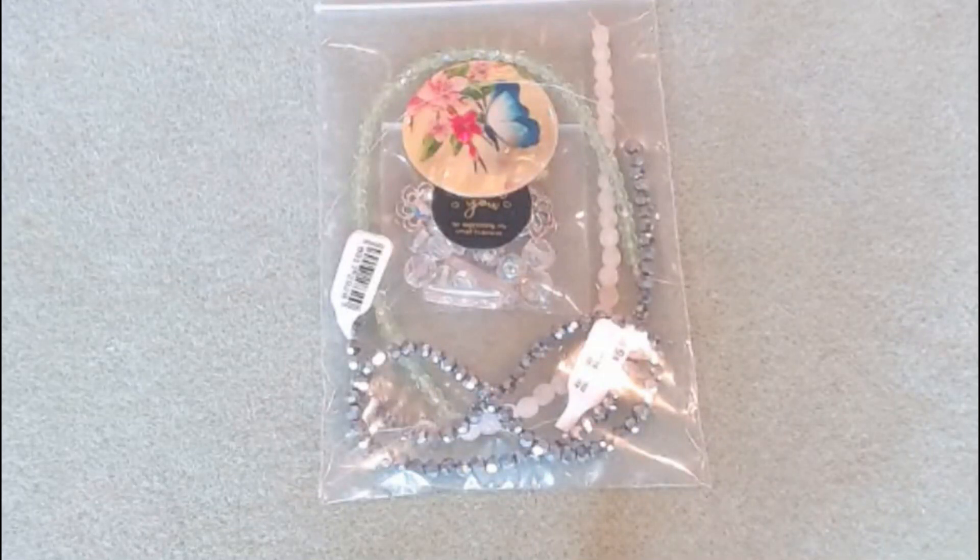Hey everyone, it's Melissa and welcome back to my channel. In this video I will be showing you the claims I made from the Soft Flex Company live sale that they had last week.